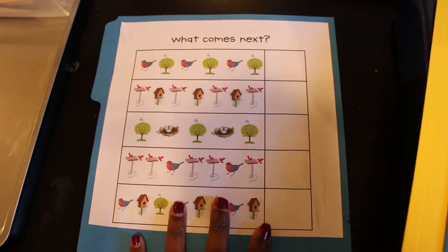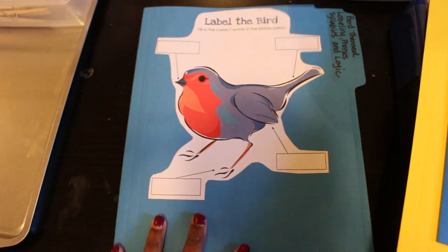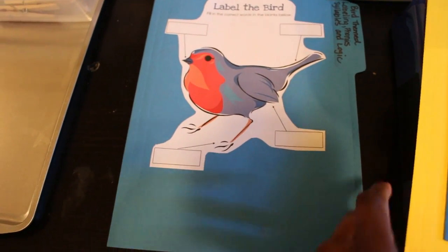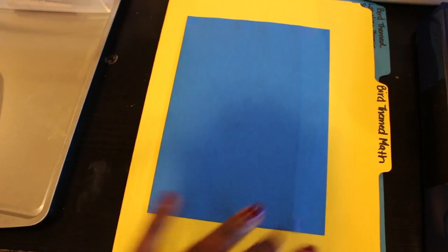Finally, there's a 'what comes next' pattern activity — the pieces are also included in the pocket. I'm really loving the file folder system right now. I find they work really well because they're durable and the pockets keep everything in order.